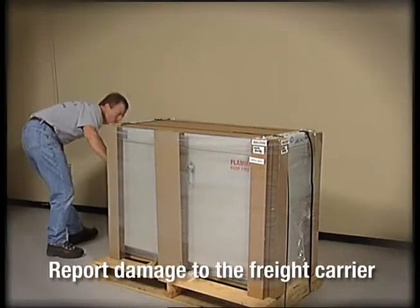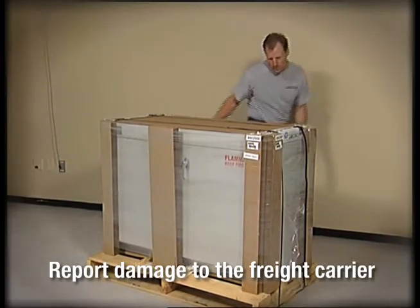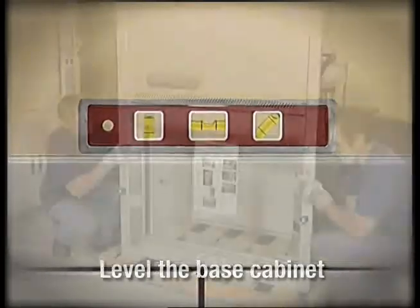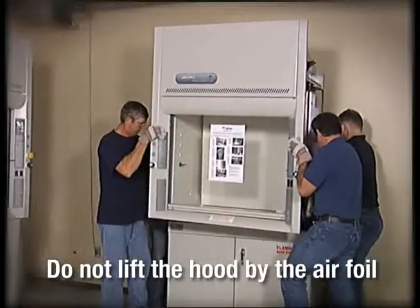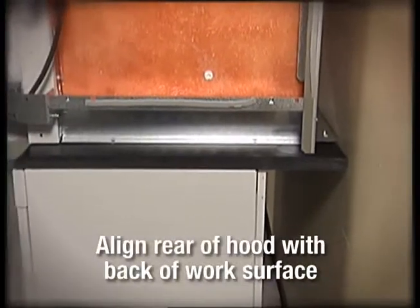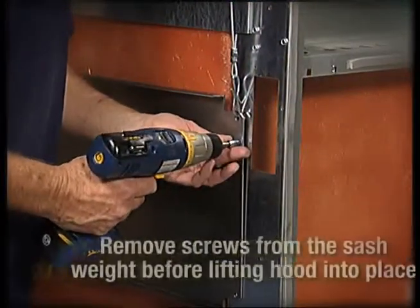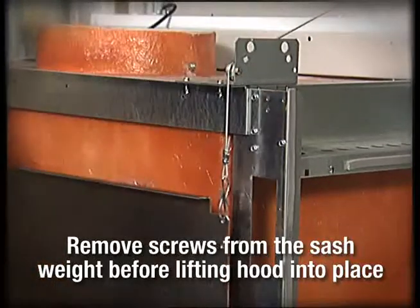Remember to inspect the carton and products and report any damage to your freight carrier immediately. Leveling the base cabinet is essential for proper hood operation. When lifting the hood superstructure, avoid lifting by the airfoil. Align the rear of the fume hood with the back of the work surface to provide the appropriate overhang at the front of the hood. The sash weight is secured to the back of the hood for shipping — be sure to remove the screws before lifting the hood into place.